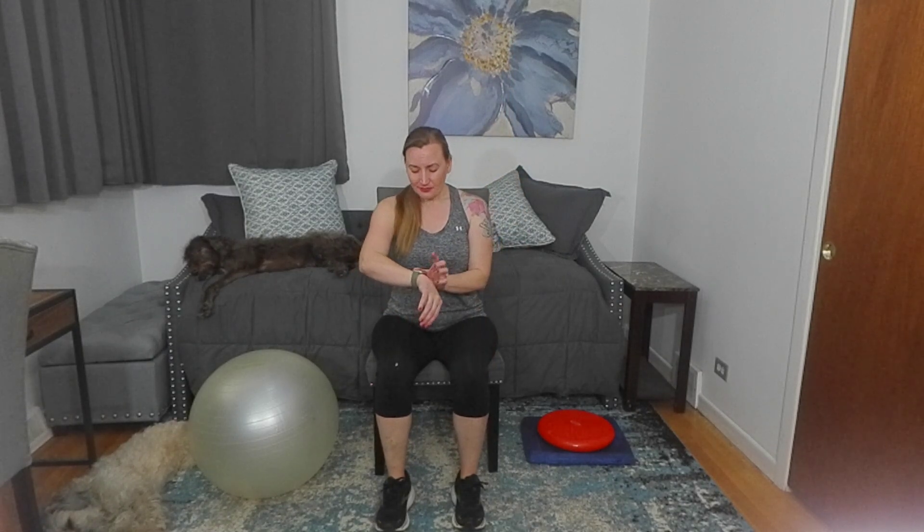We'll be giving the legs a little bit of a break — we'll be going side to side, doing heel lifts, doing toe lifts. I'll walk you through all of it. So let's start with just that marching. If you want to add the arms you can, focus on opposites. Keep your core muscles activated.